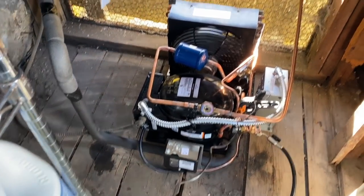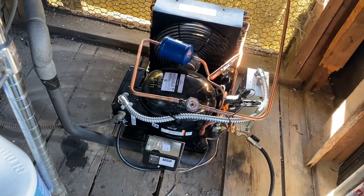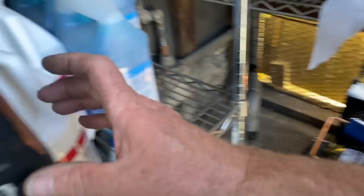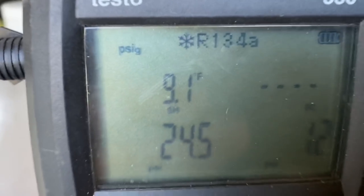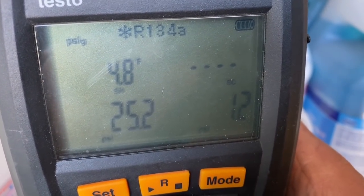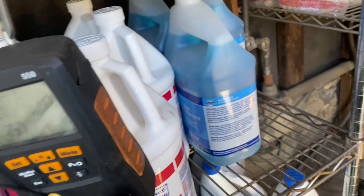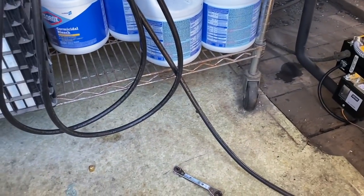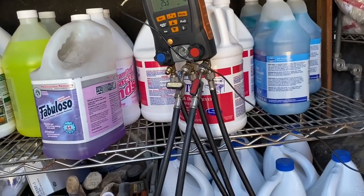We're getting too much liquid back to the compressor. We want a minimum of 20 degrees compressor superheat. We're at 9, 8 — it's dancing all over the place. The box is pulling down, it's got a big old load on it. We'll let it settle down and then take a look. But I've got a feeling that evaporator coil is filthy. I've got to get my face behind there and take a sniff.